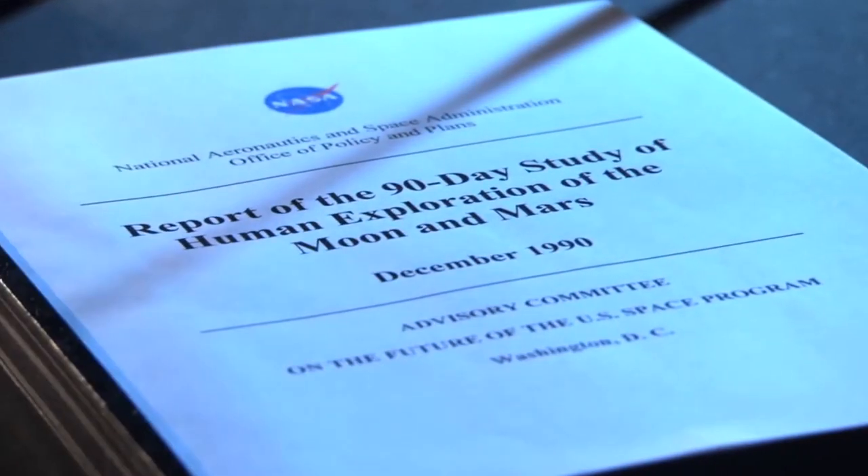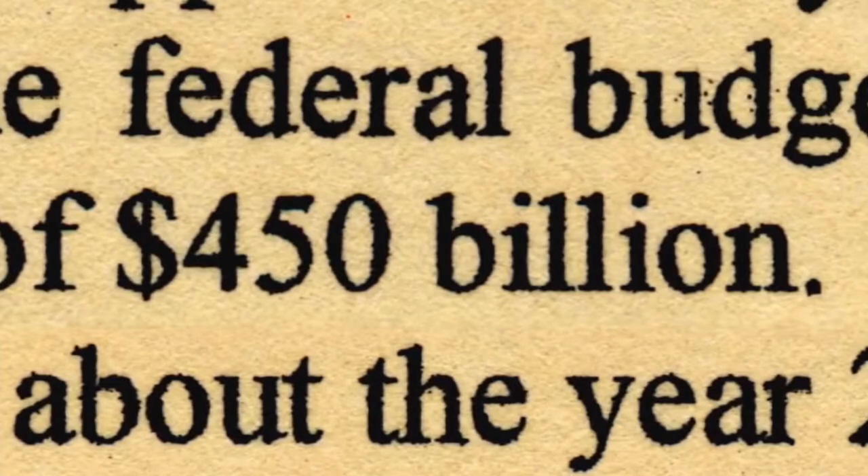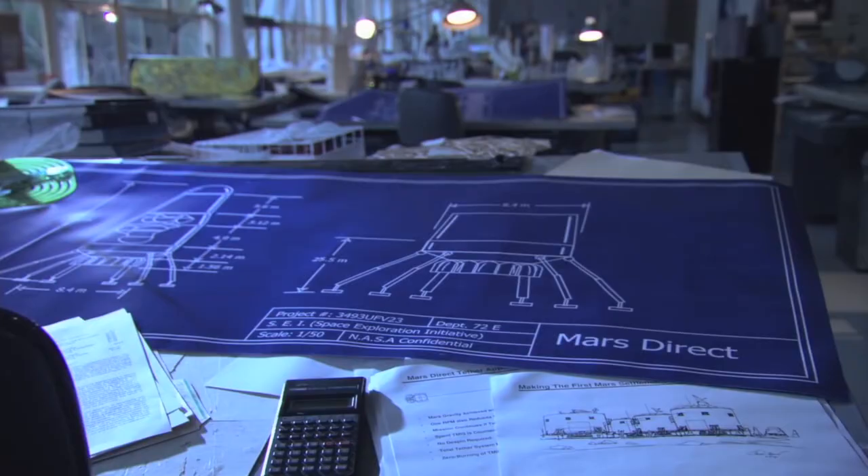Did Lewis and Clark cross the American continent bringing with them all the food, water, and air they would need for a three-year transcontinental trip of exploration? No. If they had done that, they would have needed a wagon train of supplies for every man and another for every horse, and it would have gone exponential. Looking at other mission plans, the majority of the mass being sent to Mars was propellant to come back. What is the 'travel light and live off the land' approach to Mars exploration?